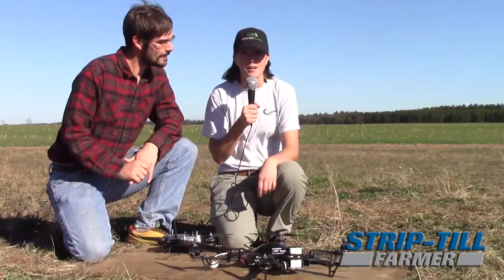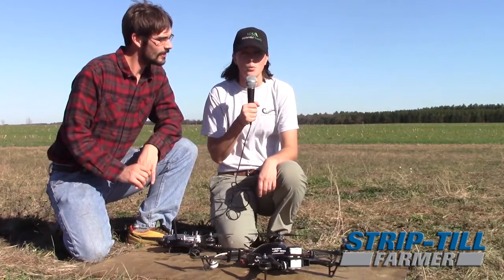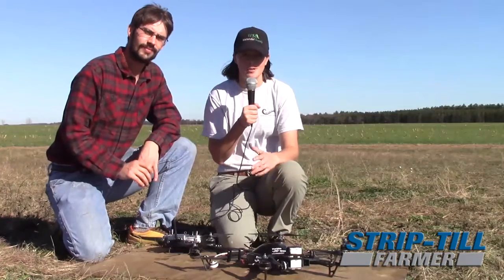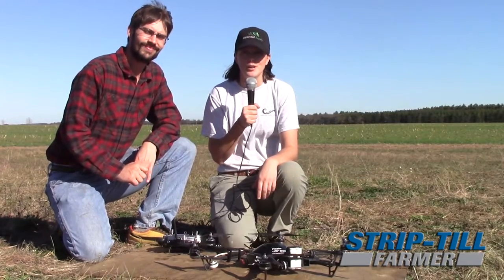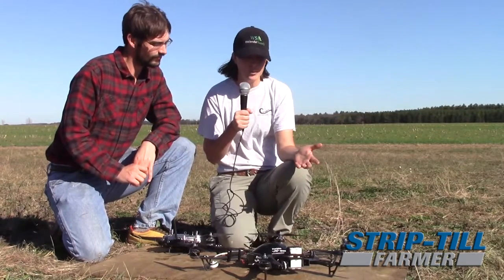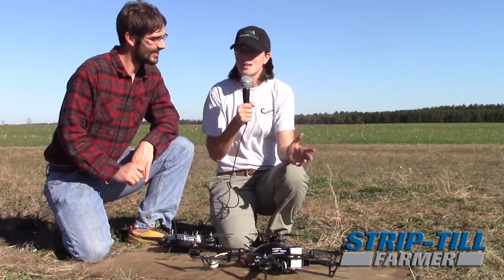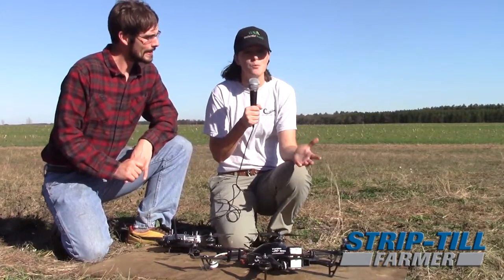Hi, my name is Megan Wallendahl. We're here in central Wisconsin at Wallendahl Supply. We are a 3,200 acre farm in the central sands. We farm grains and vegetables — corn, soy, and a variety of vegetables. We are out here today in the field with our Precision Pacesetter drone, giving a demonstration and a talk on what we use it for.